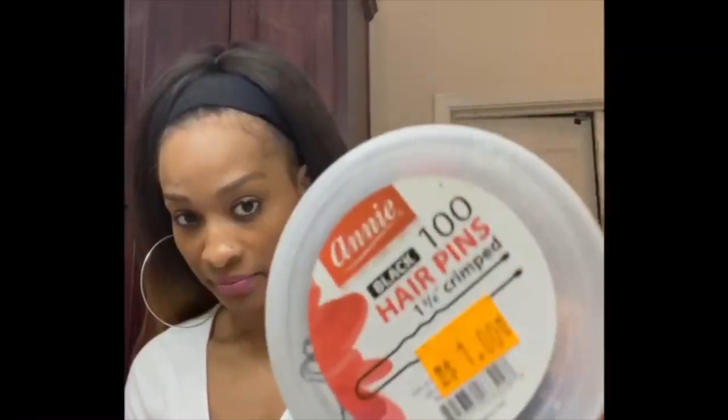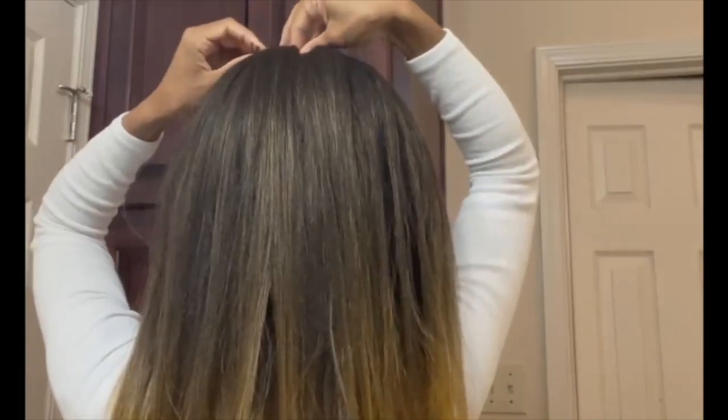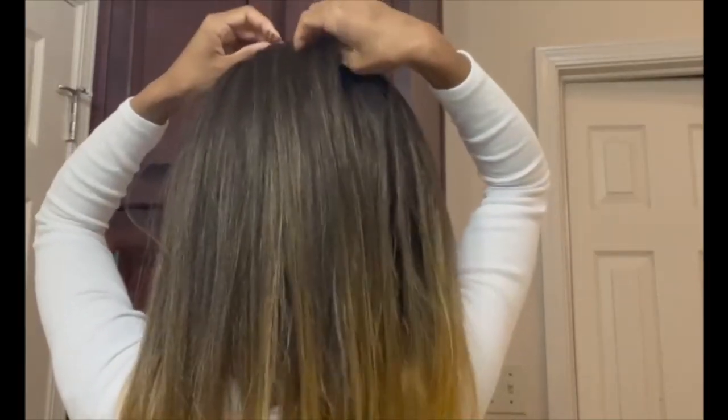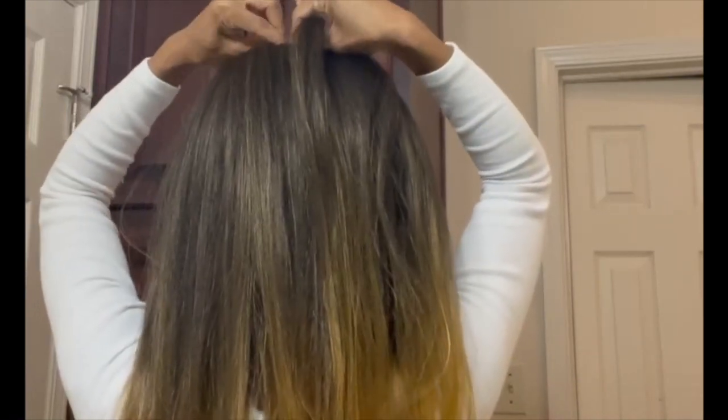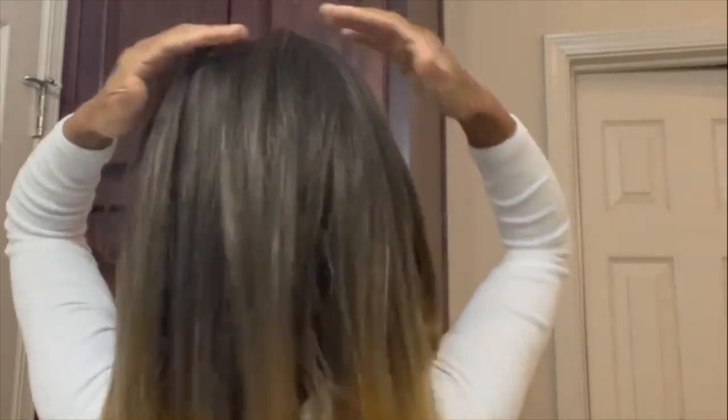You need to keep some hair pins so you can just pin it down a little bit if you need to. I'm using the hair pins to secure the weave.